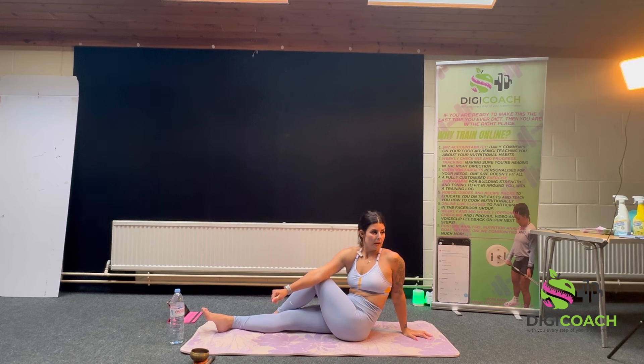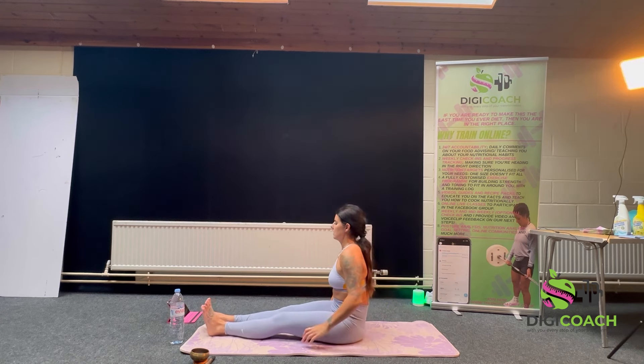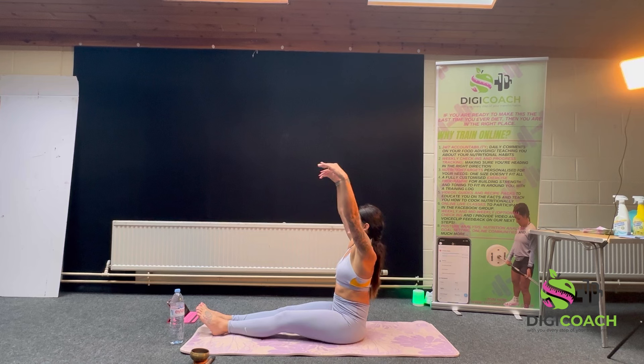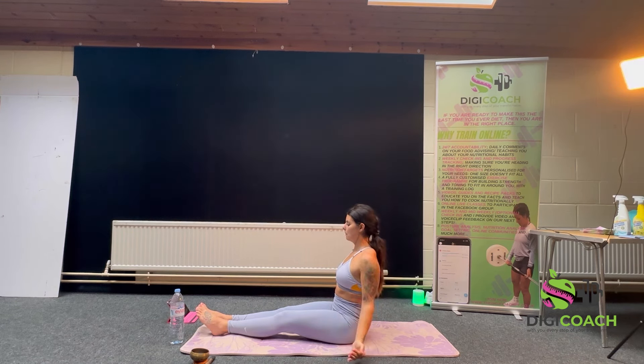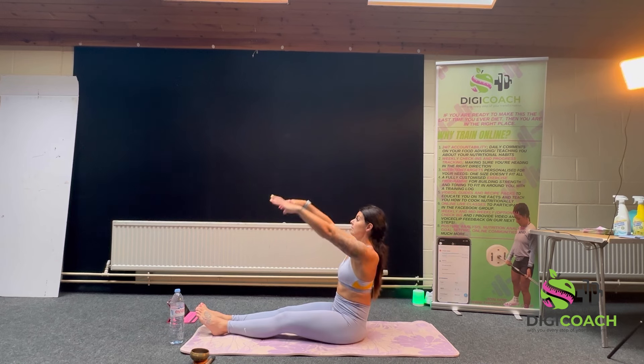Three big deep breaths. One more big deep breath. Back into staff pose. Inhale, arms rise, sit tall. Exhale. One more.